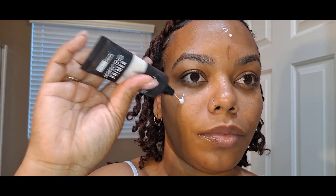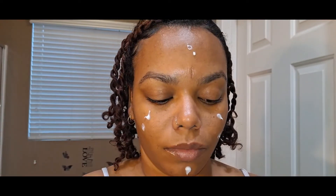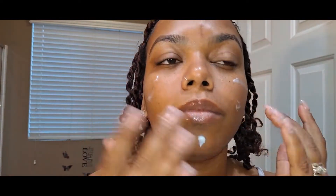Starting off with a face primer — my face is previously washed and clean. We're just going to dab this primer on there and rub it in with my fingers.